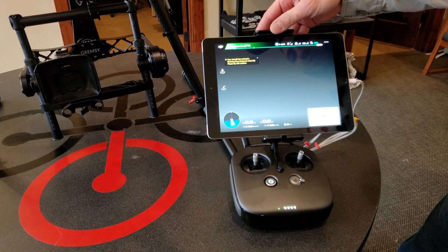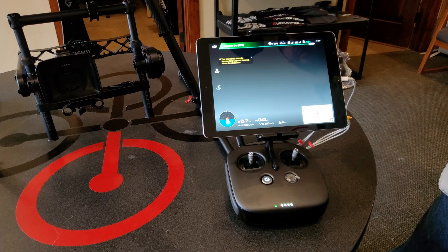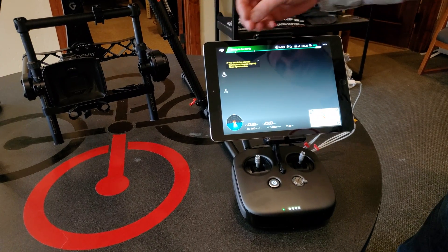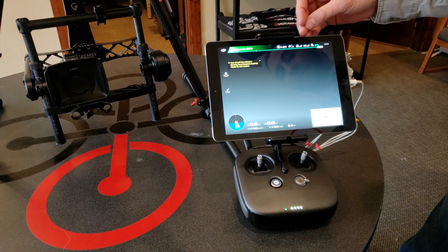For your autonomous missions you're gonna be flying through Ground Station Pro, but just for manual flights you'll be in the Go app and you'll get all of your aircraft telemetry up top there.